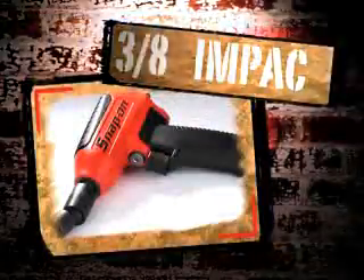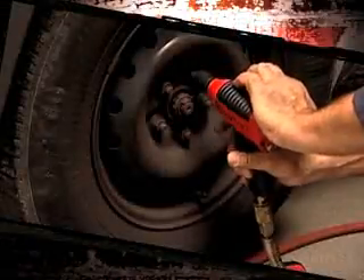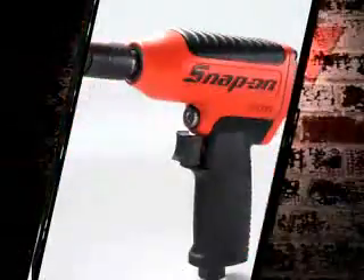Introducing the MG325 3/8-inch impact from Snap-on. Quite simply, it's 325 foot-pounds of lug nut loosening torque in a 2.8-pound package. How do we do it? Let's just say this thing's got some real guts.